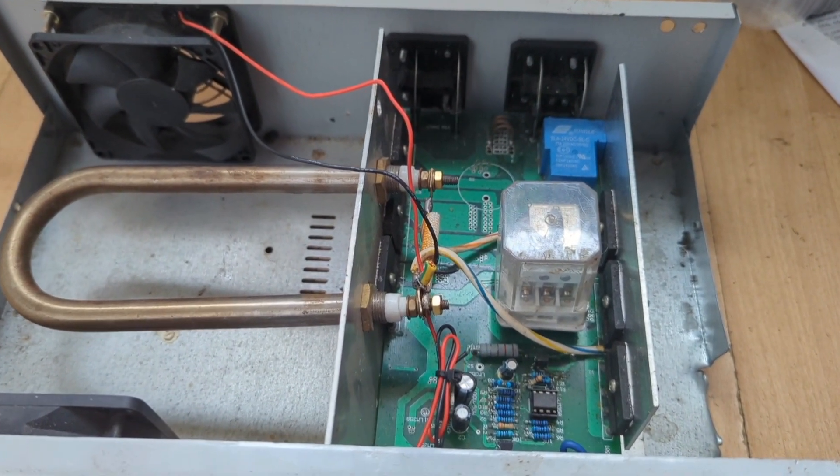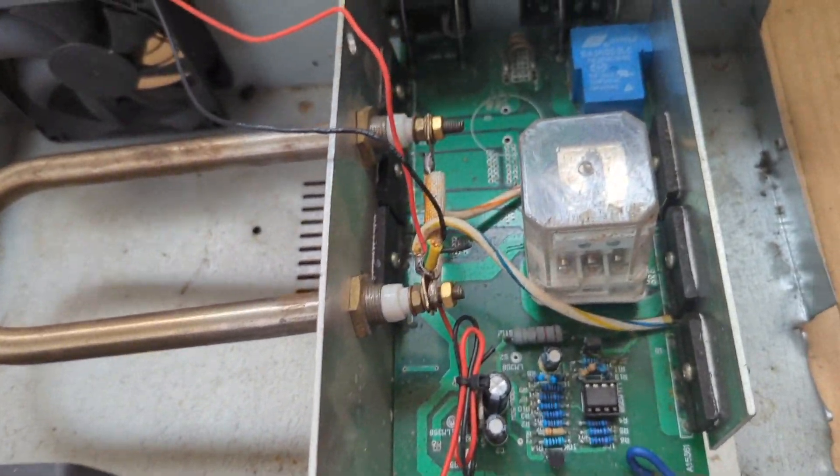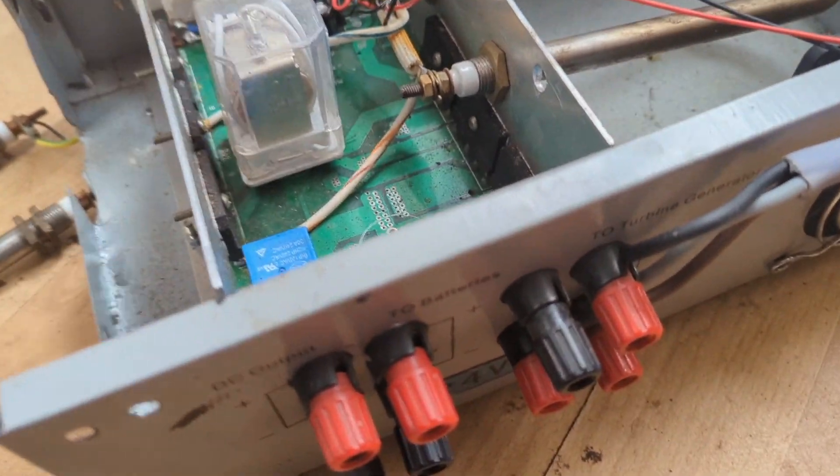It's Sunday 12th of May 2022 and the long term plan is to use this controller. The whole reason I'm doing the turbine is to try and get it ready for winter.